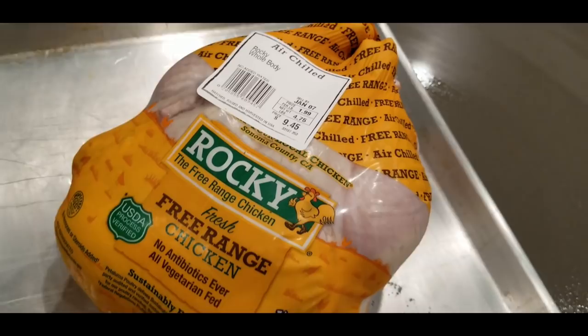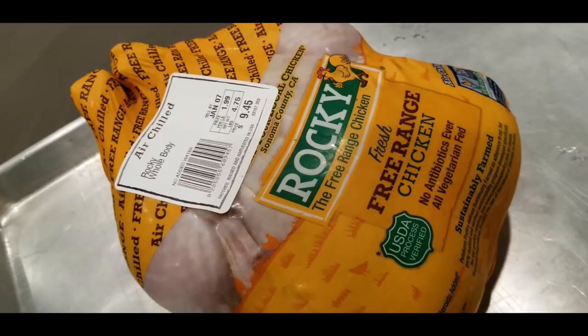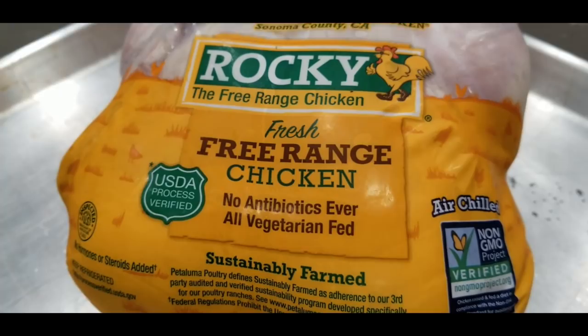Less cross-contamination. So does it taste better? And it should be drier. Free-range means that it's running around instead of sitting in a cage — well, it means it has the option of running around. So let's give it a shot and do some chicken with these beautiful herbs.